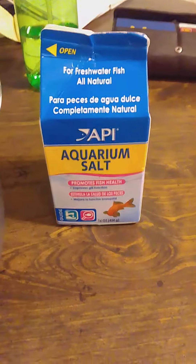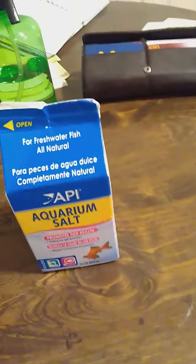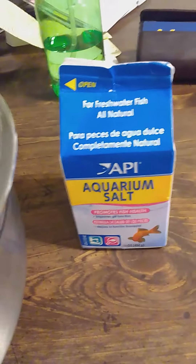You put four teaspoons into the water and stir it slowly, adding one gallon of the aquarium's water — which is about 16 cups — stirring it until it dissolves. I'm just going to show you the salt; it's not just any salt, it's the salt. Once it's dissolved, you place the fish in this bowl.